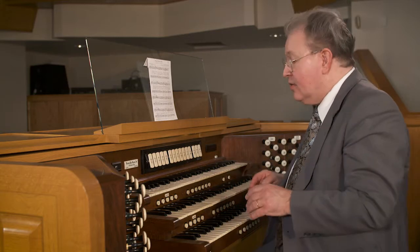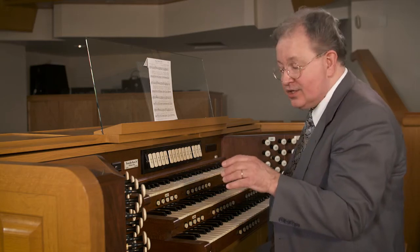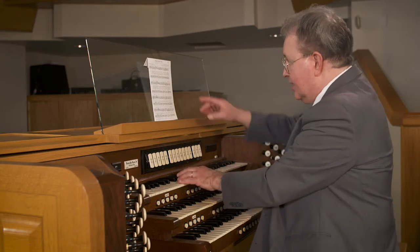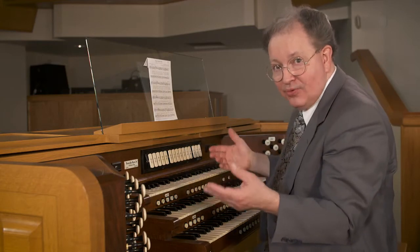Now, in the folk style, I would take my accompanimental left hand up to another manual on different registration. There would be an arpeggiation simply of E minor, D major, G major, with the harmony shifting at the appropriate moment.